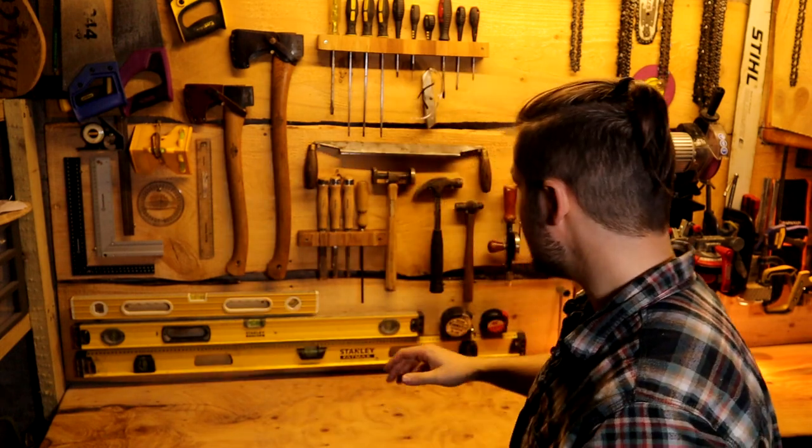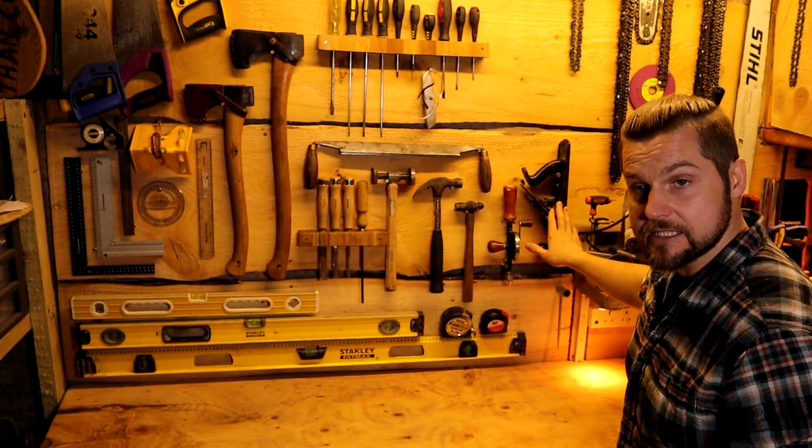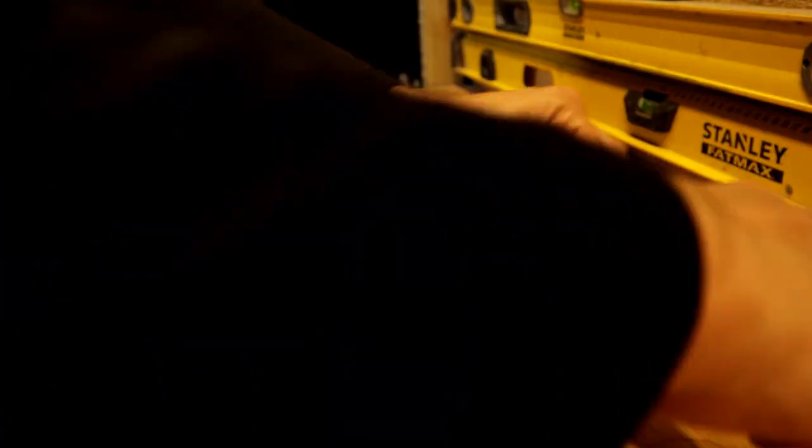Some of the tools that I might use a leather strop to sharpen are some of the ones behind me — things like chisels, draw knives, axes, plane blades, and obviously your normal bushcraft knives as well will benefit from a good stropping every now and again.